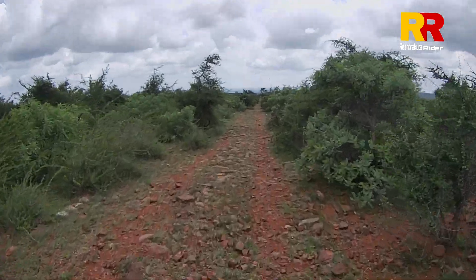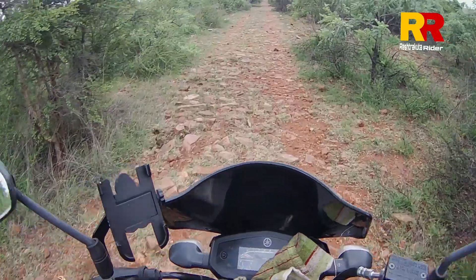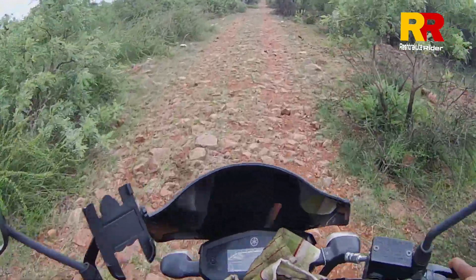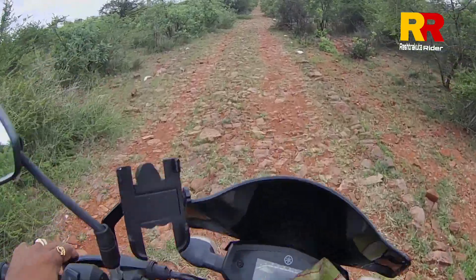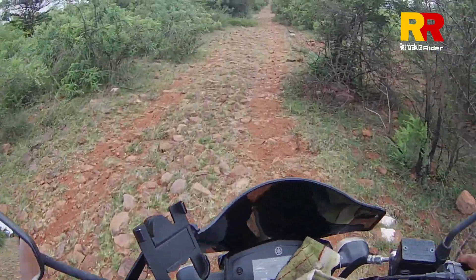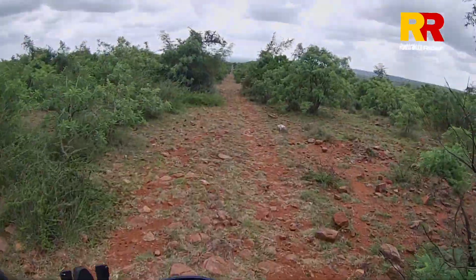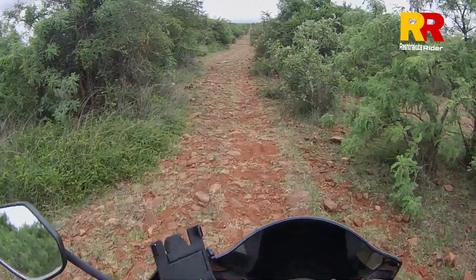It's a long road. It's a long time, but it's very interesting. It's a long time to go off-roading.